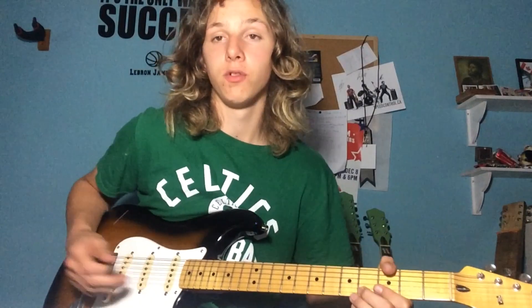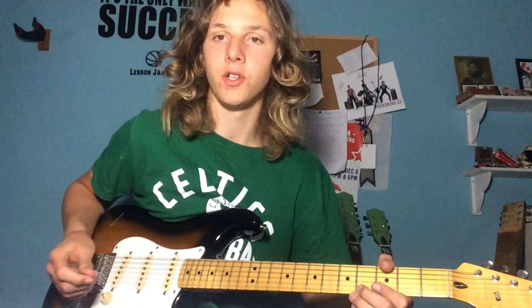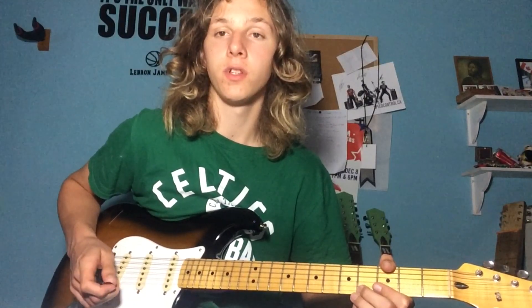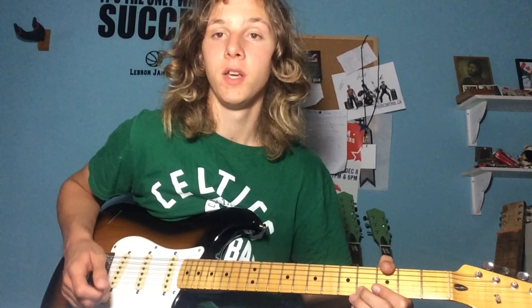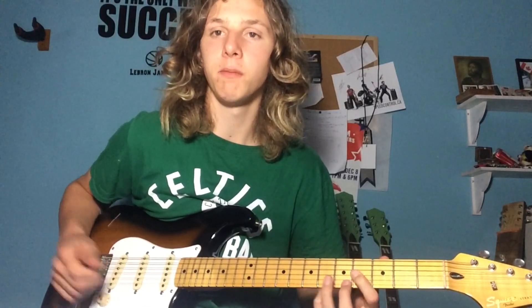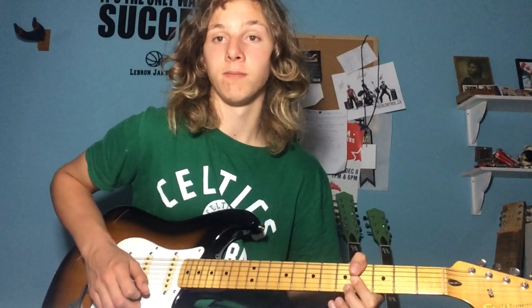Okay guys, that's going to wrap it up for this lesson. Make sure if you enjoyed this video you liked it, don't forget to leave a comment, and share this video as well. If you really enjoy the content here at JoshuaGuitar, make sure you subscribe. If you want me to do more triple stops or double stop lessons in the future, or any other lesson, please let me know in the comments. Well, that's going to be it for this lesson — bye for now, have a great day.